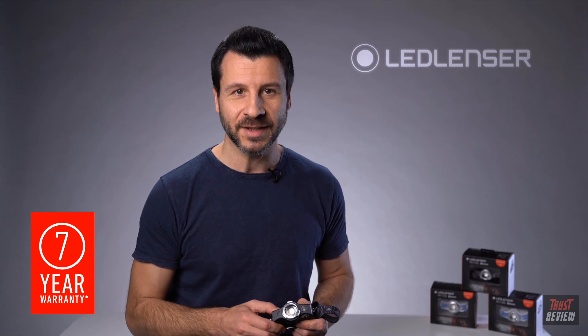That was a short overview of the features of our MH11. Of course, our MH11, like all Ledlenser products, is backed by our industry-leading 7-year warranty when registered. To see the MH11 and all of our other lighting solutions, please visit our website.